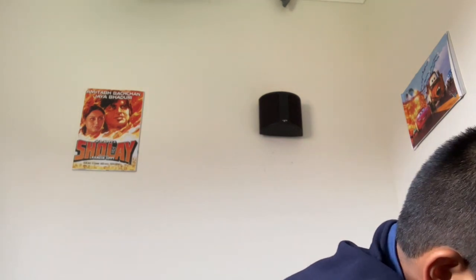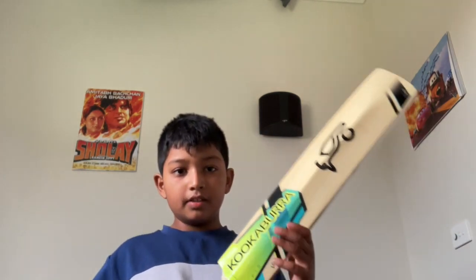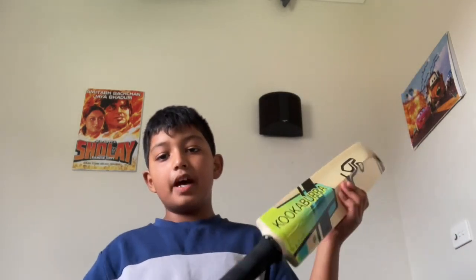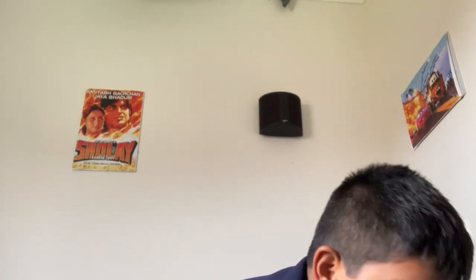Let's start with the basics. This is a bat — I'm going to turn it — and a ball. This is a leather ball. I have a full Kookaburra set. This is the bat, I have a size four. Super good, super handy. And these are the balls.